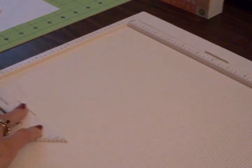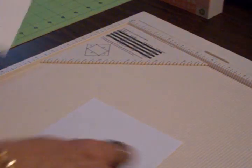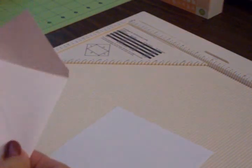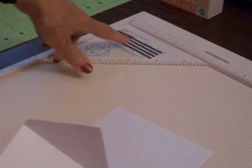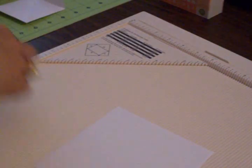Now for the envelope for the little card — you won't find this measurement on your scoreboard. Pull it out, flip it over, and slide it right up here in the corner. For a three by three envelope, you're going to need a square five inches by five inches. I had to figure this measurement out on my own.